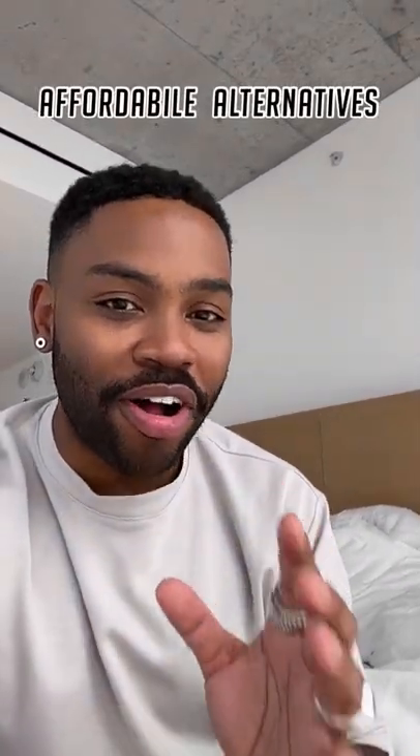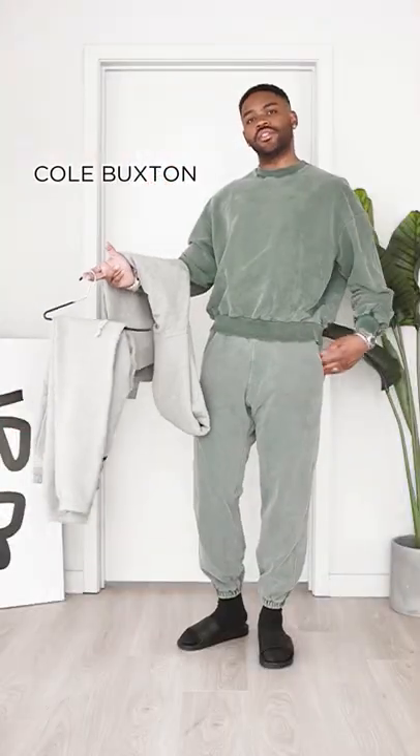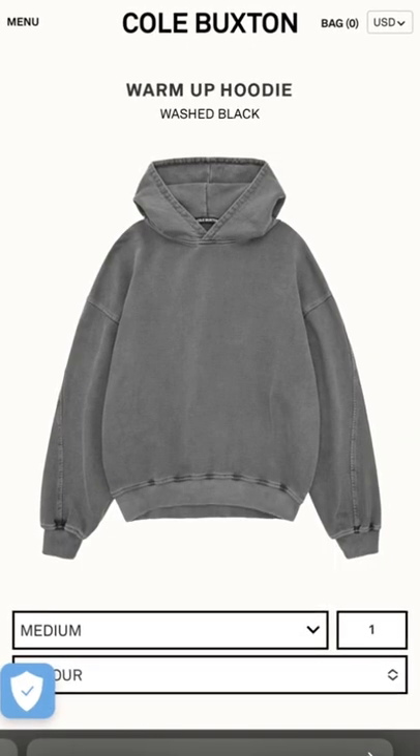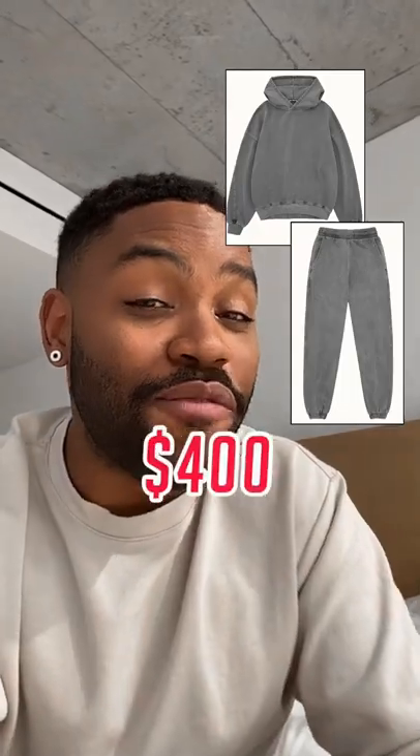All right, y'all been asking for it, so let's start a new series: Affordable Alternatives to My Outfits. Now, this set that you see me wear at the beginning of my Let's Get Dressed videos is by Cole Buxton. And don't get me wrong, the quality is A1, but the full set is going to run you about $400.